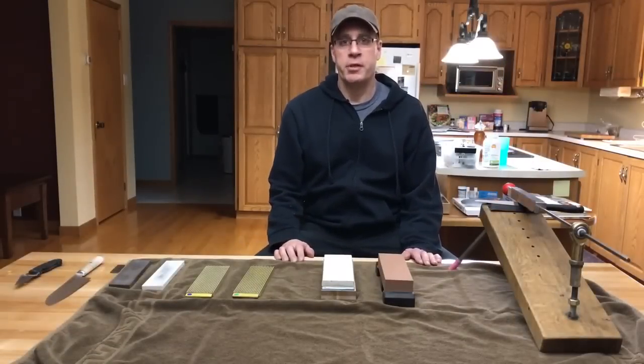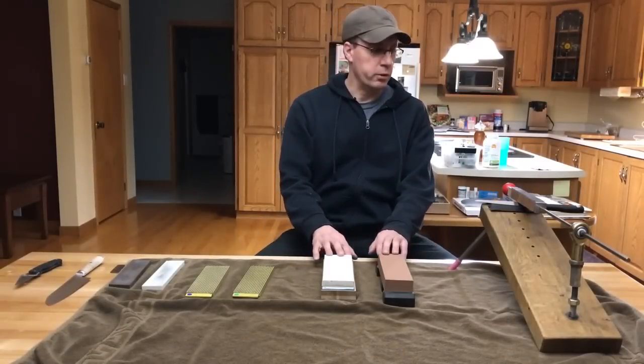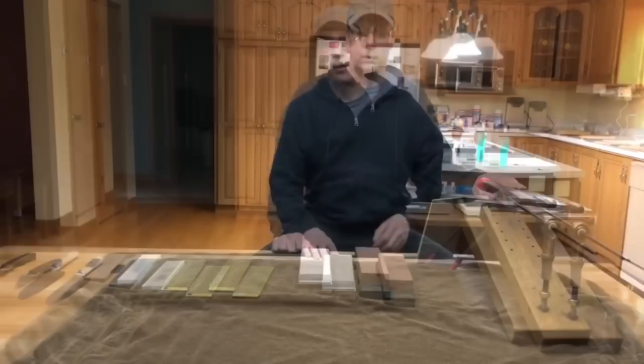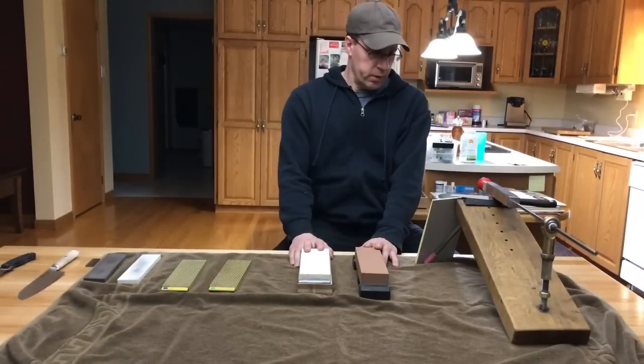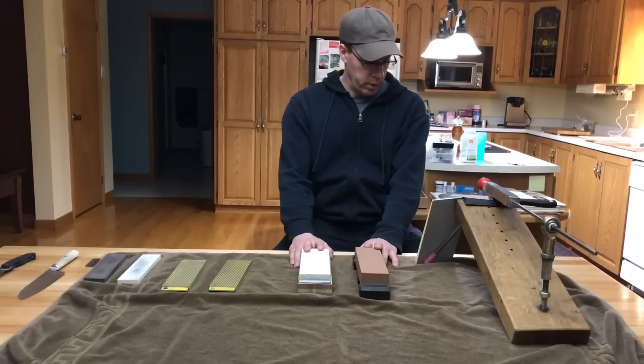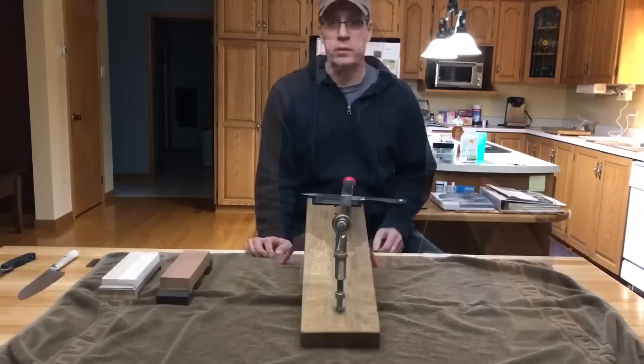After being obsessed with sharpening knives for the last three years, the Waterstones and the Guided Knife Sharpening System is definitely my favorite. The reason that I like the Waterstones so much is because the water flushes out the steel particles, exposing fresh grit all the time, giving a consistent, high quality grind.